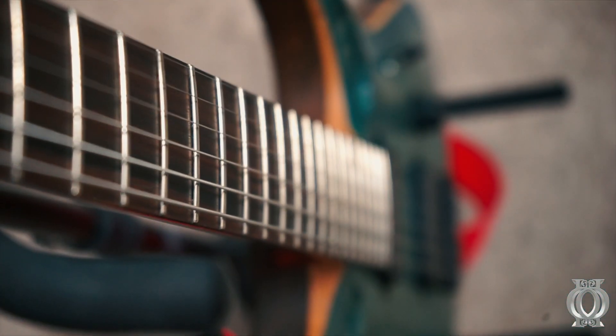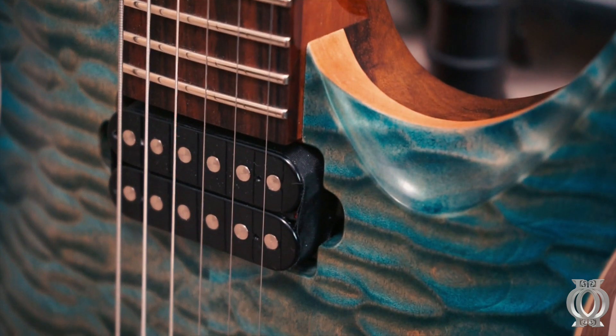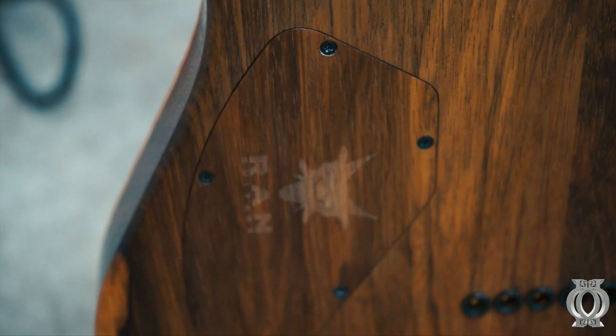It has stainless steel frets in a Macassar Ebony fretboard with an Ovangkol neck. And we also have ourselves some Lundgren M6 pickups. So it's death metal as hell. We have a black Karina back here with a laser etched logo, which is a really nice touch. I really like that.